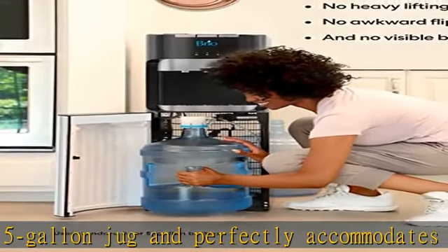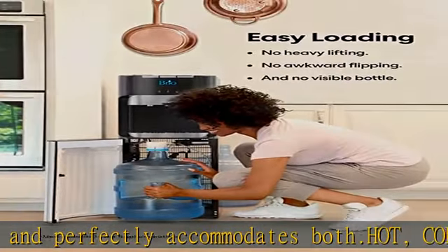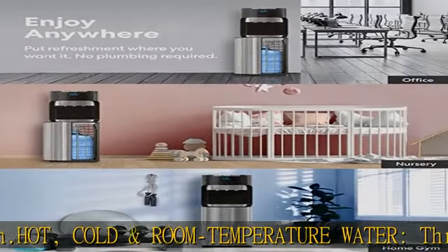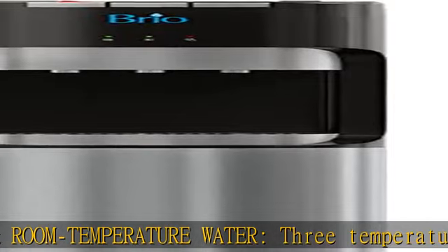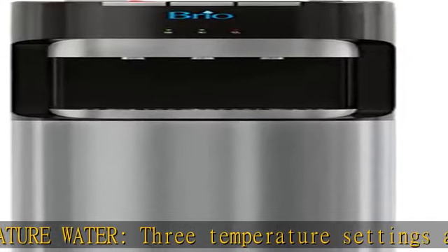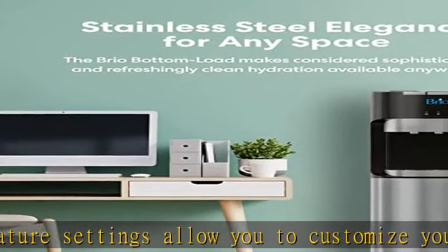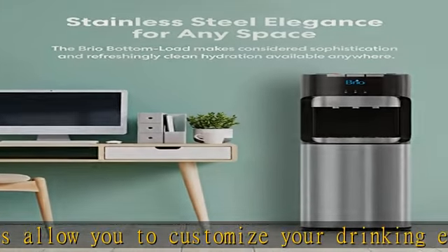Child safety lock: never worry about accidental pouring of hot water again. With the two-step dispensing on the hot water spout, simply release the lock located above the dispensing button and enjoy soothing hot water at your fingertips. Rest assured that the safety of you and your loved ones are in the hands of Brio water engineers.